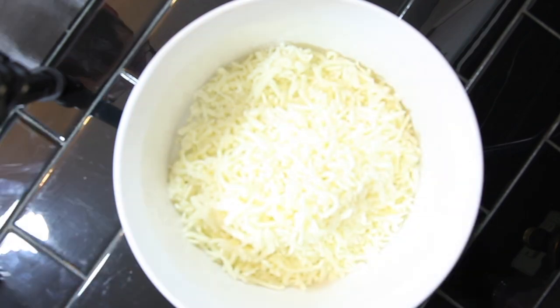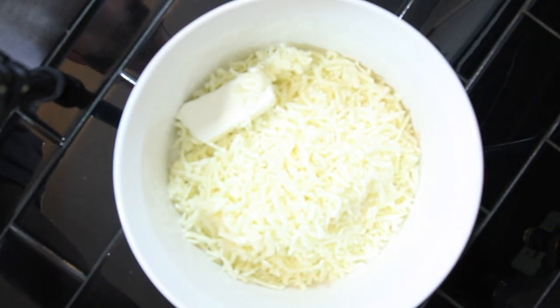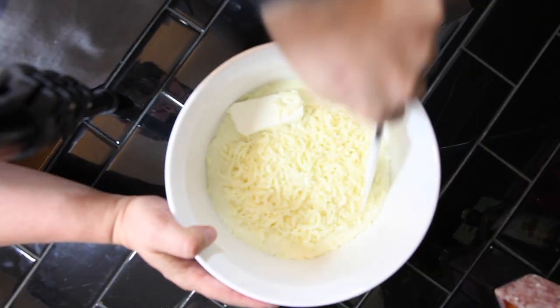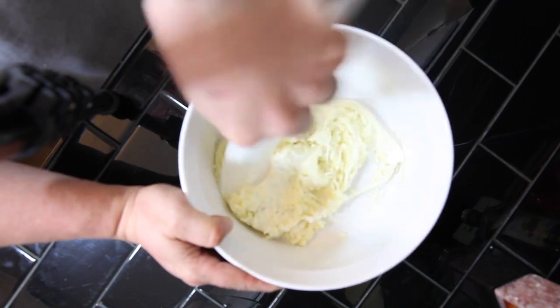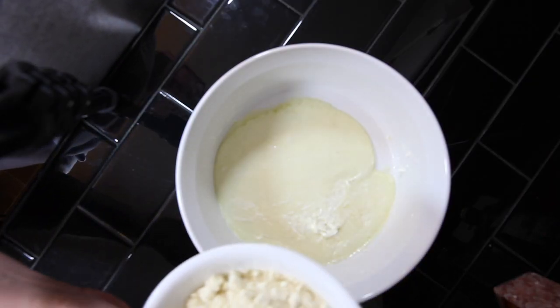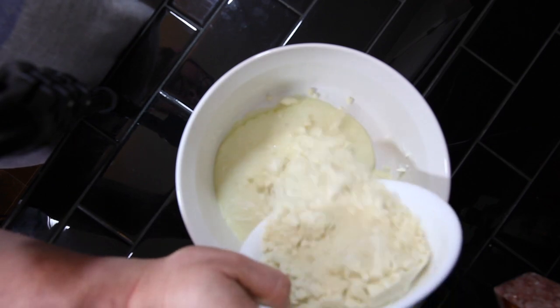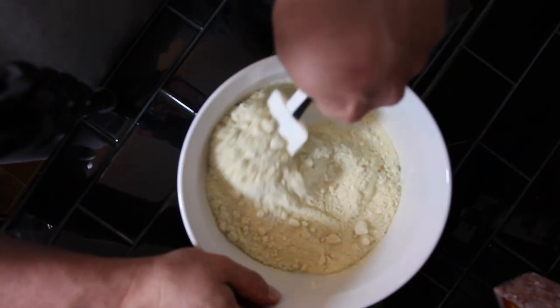To a microwave-safe bowl, add three cups of mozzarella cheese and two teaspoons of cream cheese. Microwave that on high for one minute. Then mix it up — if it's not melty enough, stick it back in the microwave. To the melted combined cheese, add one and a half cups of almond flour and combine.